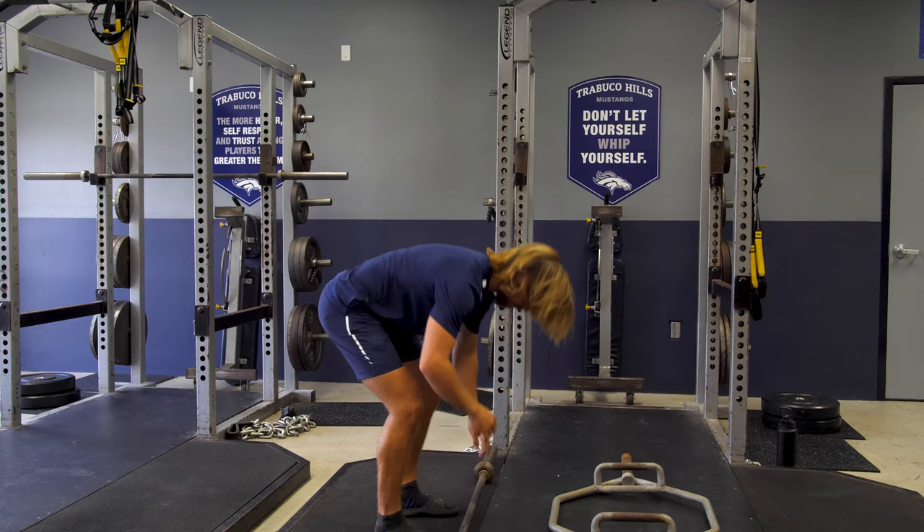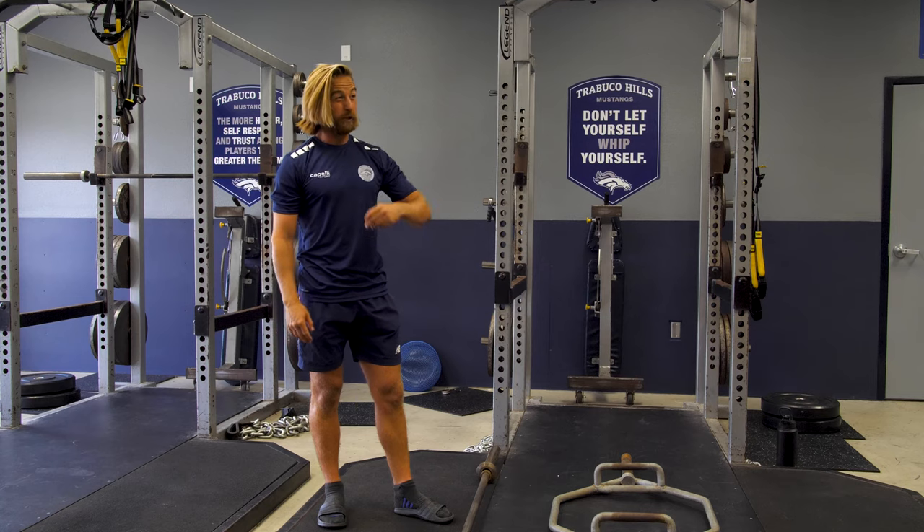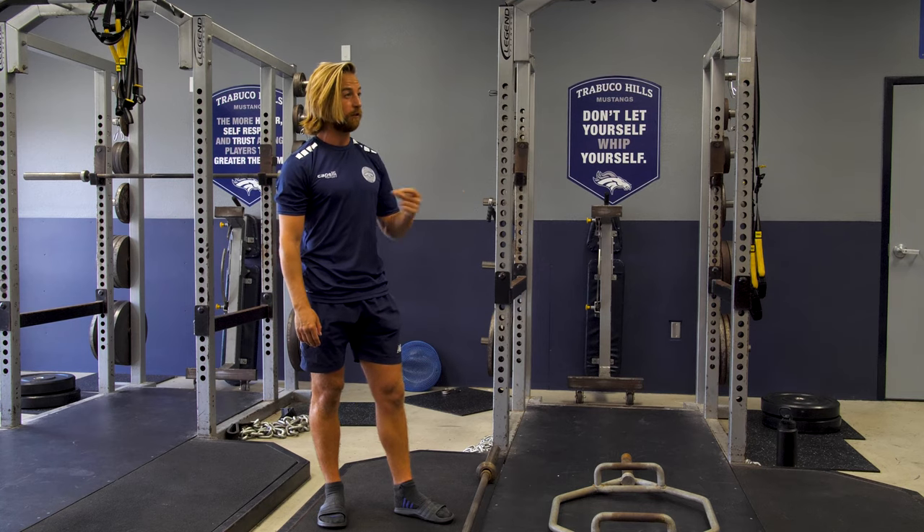You won't need a lot of weight at all on that. Probably for the smaller lads, you probably just need to use the barbell, because you're literally just thinking about recruiting muscles as quickly as possible.